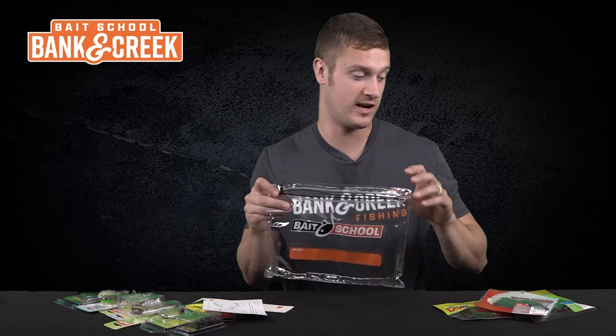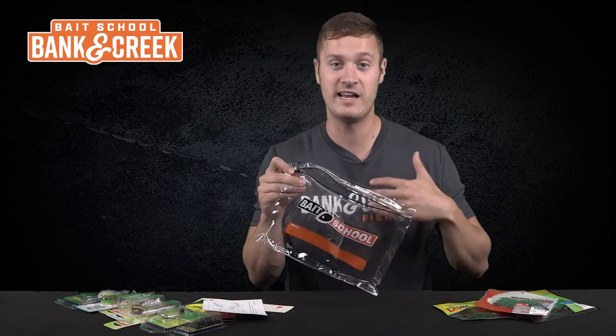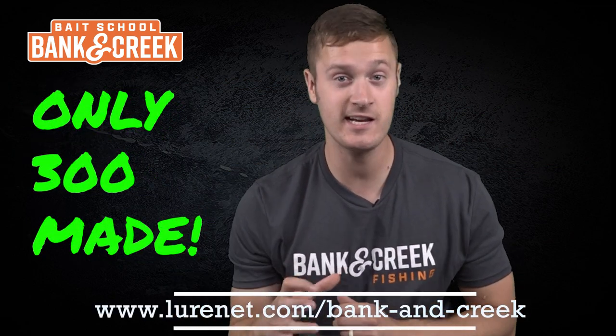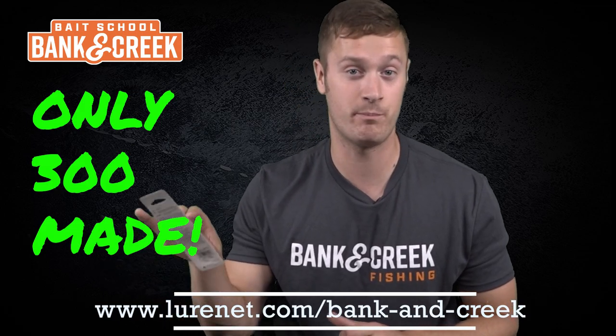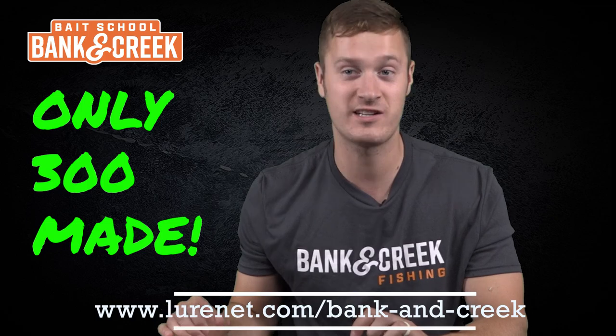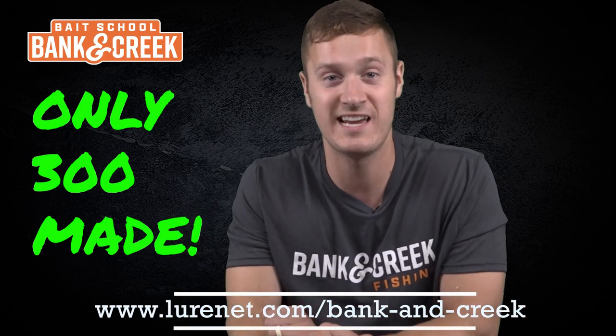Last but not least, everything comes inside the resealable Bait School tackle bag — you can carry all your lures, your cell phone, and anything else you want on a fishing trip. As always, there are only 300 pieces available. You can pick up the kit alone or the Zara Puppy custom color by itself. Act fast so you can get the custom color and all these lures paired together.